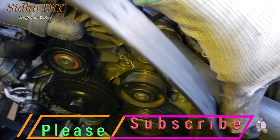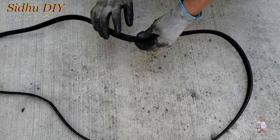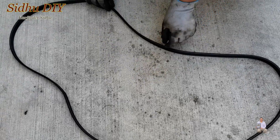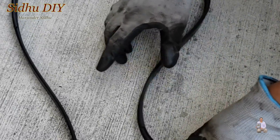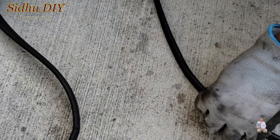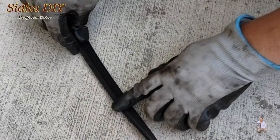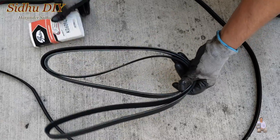If you see the belt start breaking, it would start making a squeaky noise. You can see right here — if you notice the belt starting to break like this, it's broken. So I'm going to replace it. I have the new belt and now we're going to install it.